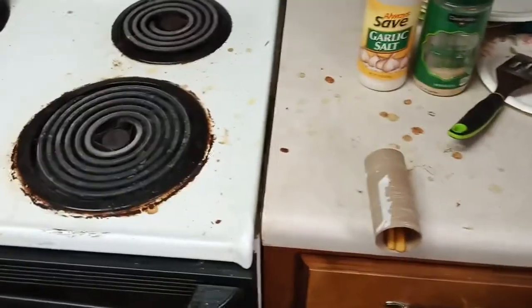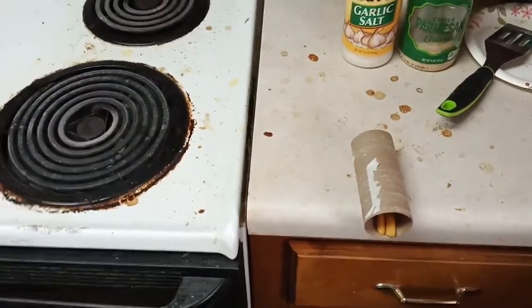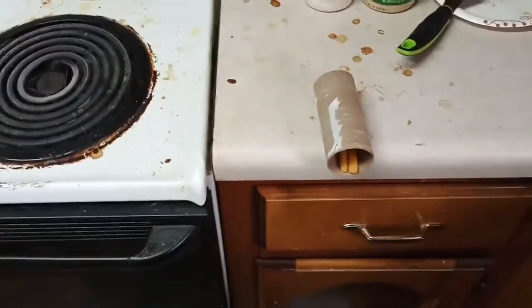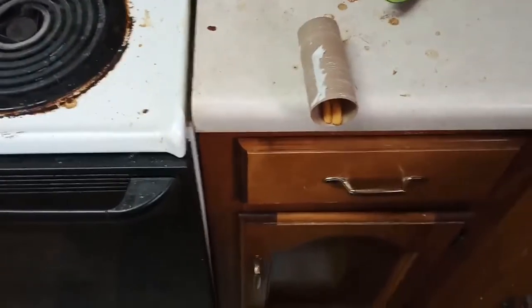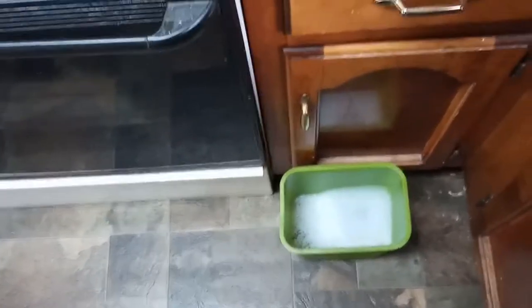I don't know how he's getting in and out of that stove, because the other day he ducked back in there and I turned the oven on — I turned all the burners on and left that thing get hot. He must have another way out. But he likes to come out and he likes to explore up here.